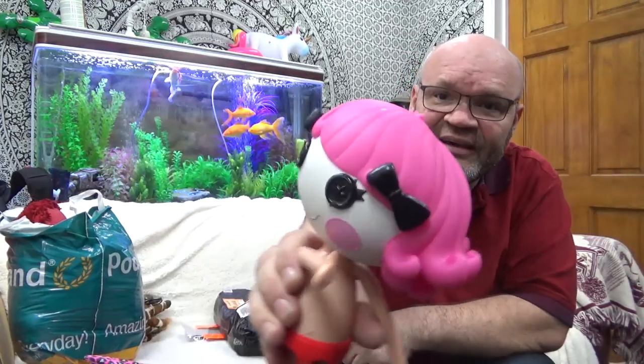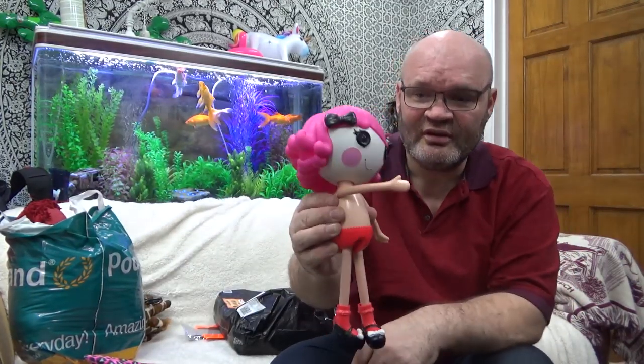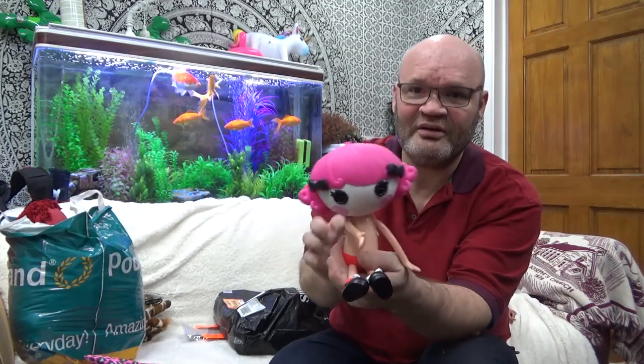Have you got any ideas who it is? Put it in the comments please. It's a rather unusual thing — I thought it looked nice sitting on the side, and maybe a little bit of animation.